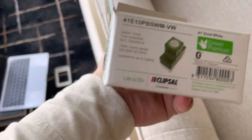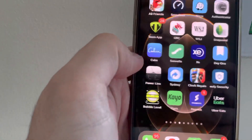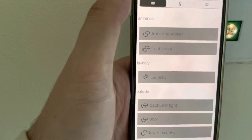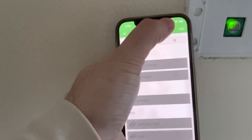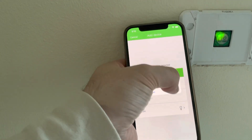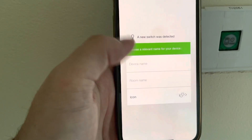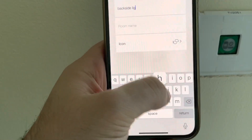Note this is the Bluetooth default version. The first thing you've got to do is open up the Wiser app from Clipsal and set the item into pair mode — press it three times. Click on Edit, Add New Device, and then pair it. Give it a name — I want to call this 'back side light'. The room is 'outside'.